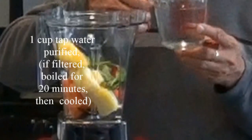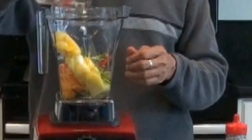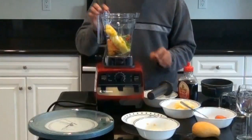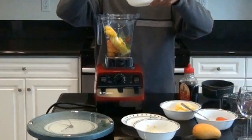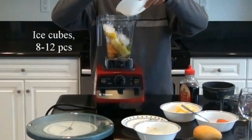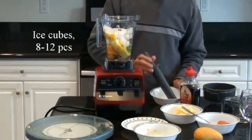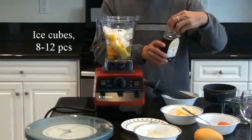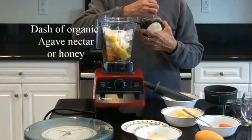Afterwards, I boil this for 20 minutes and let it cool. So this is what I'm using here. I'm also adding ice plus agave nectar — just a dash of agave nectar.